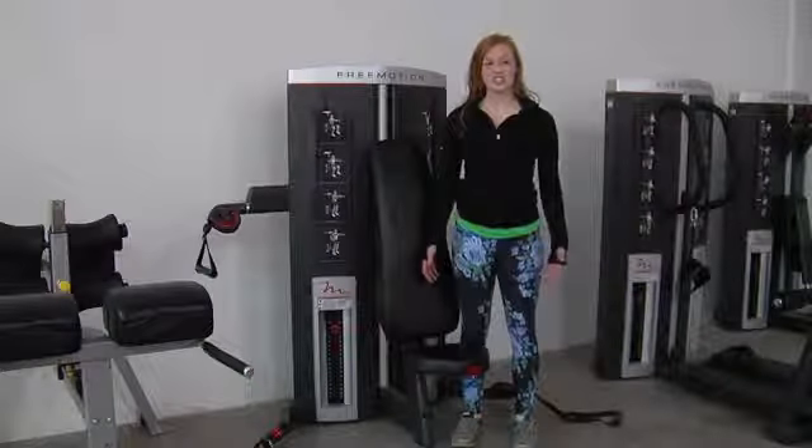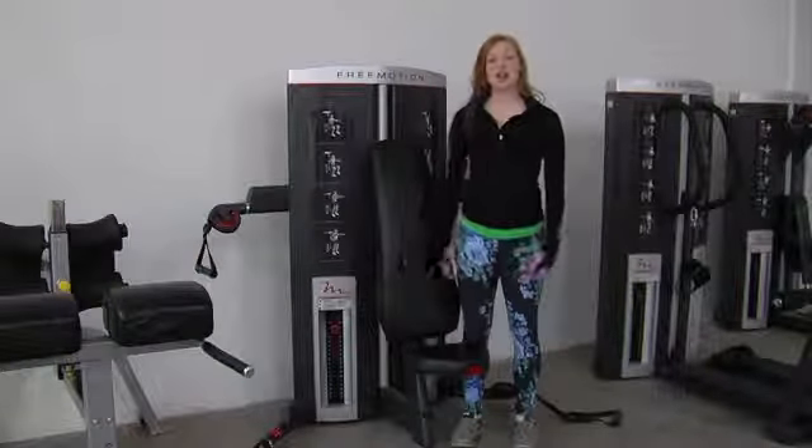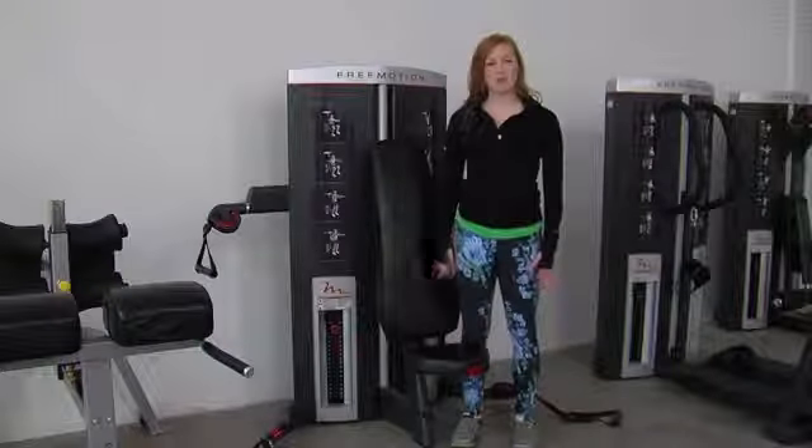This is the Genesis DS chest and shoulder piece, DS standing for dual station. I'm going to go ahead and show you a couple of different variations that you can perform on this piece.